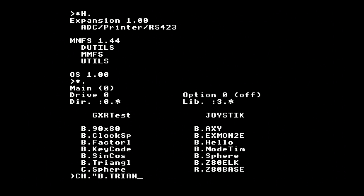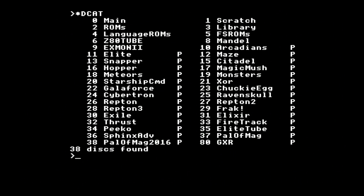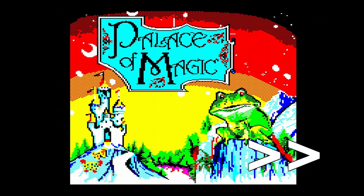The SD card interface works exactly the same as it does on the Elk SD64, and you can slot in a card with a beeb.mmb file on it, giving a library of 512 virtual DFS floppy disks. I won't cover that anymore here, but you can watch my earlier video if you want a quick tour.